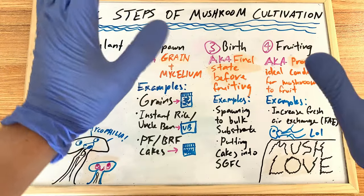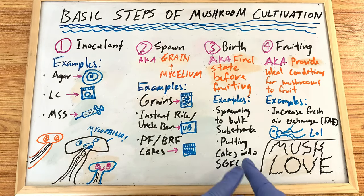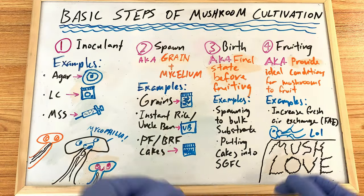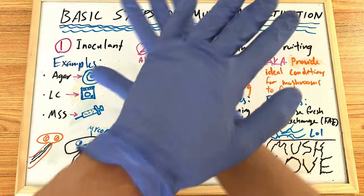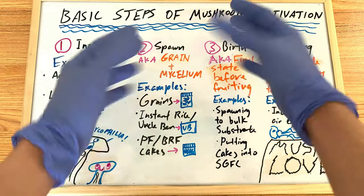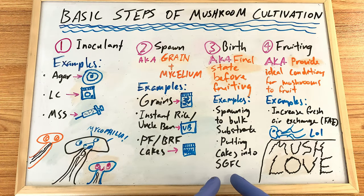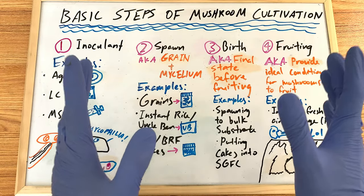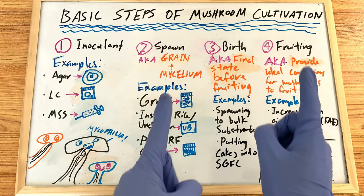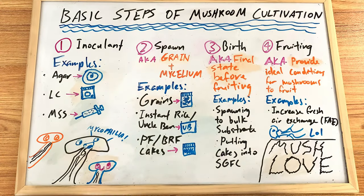For PF tech, you'd put your cakes into an SGFC — a shotgun fruiting chamber — which is basically a large mono tub with holes poked in it. You put perlite on the bottom, wet it well for humidity, and place your cakes on top. Most people aren't doing PF tech nowadays. The methods I'm going to show in this series will mainly be shoeboxes — a very easy way to get successful fruits.